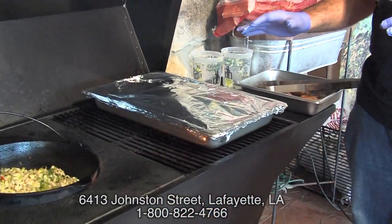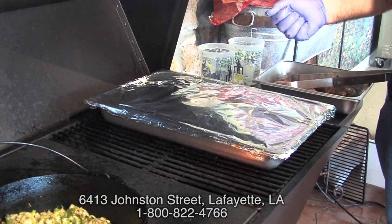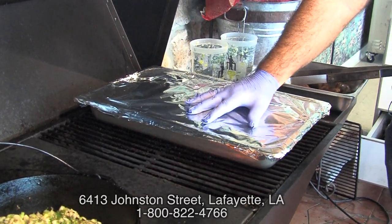You'll notice right here we've wrapped the brisket — it had a beautiful golden brown. We put it in the pan and sealed it with aluminum foil to trap all the moisture in. We're going to try to bring the temperature down to about 300 degrees and let it go about five hours.